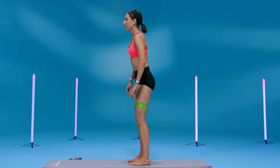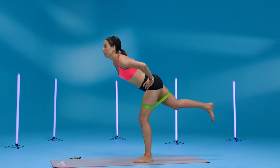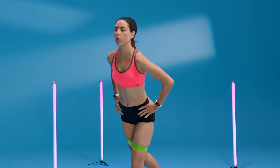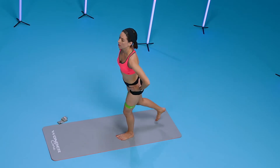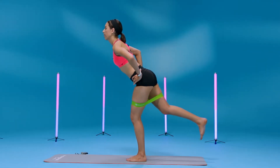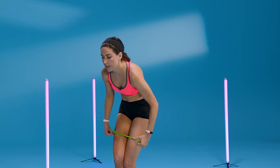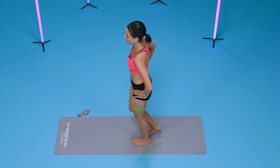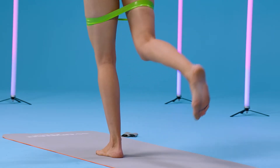Lift up your leg — we'll start on this side — and bring it back for eight. Come back to neutral, seven. Square off your hips, squeeze at the top, five. Find your stability, adjust your band if it starts to slip. Four, three, two, and one.